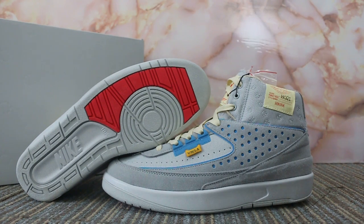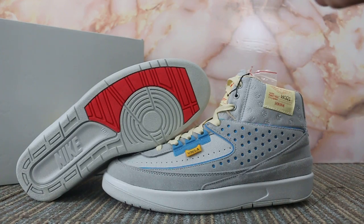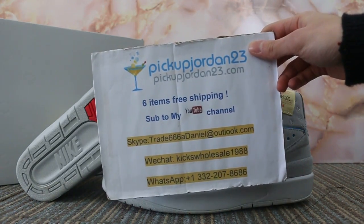Hello guys, this is AB from Peak Jordan 23.7 and Peak Jordan 23.8. If you guys are interested in those items, please feel easy to contact us — Skype, WeChat, or WhatsApp.